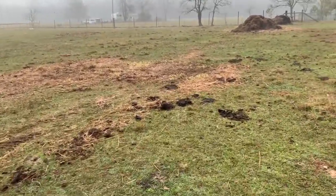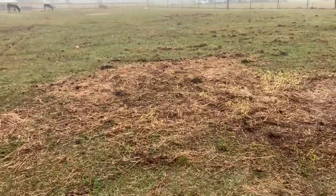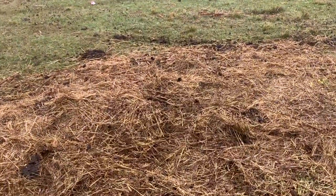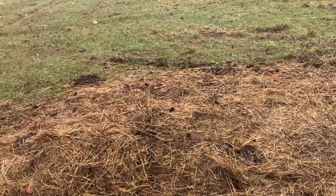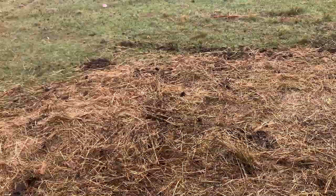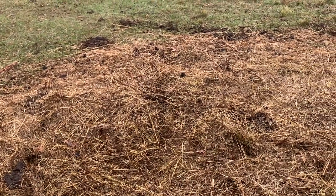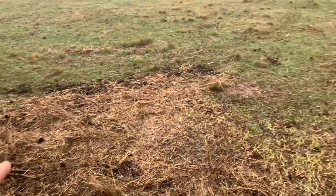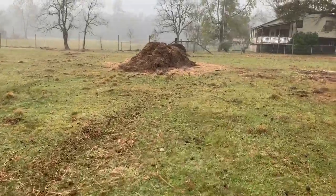Let me show you what happens once the hay gets eaten down to a certain point. Here's the one over here — the cows eat on it as long as possible. Once they eat the center out, it'll finally collapse on itself. At that point we'll come by, remove the string because it's no longer needed, and then we take the leftover hay and push it into a mound.